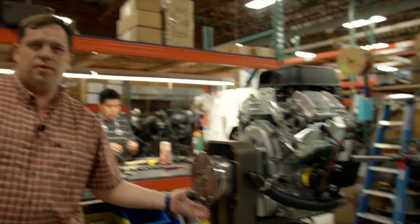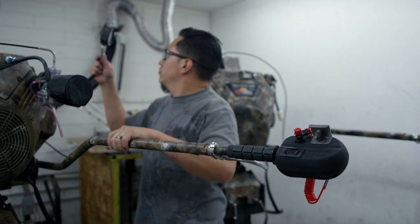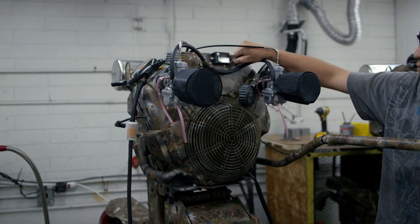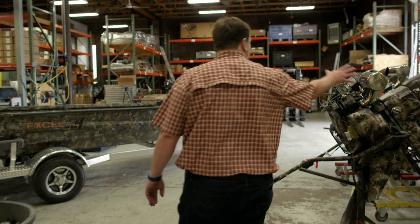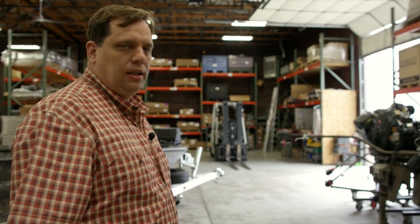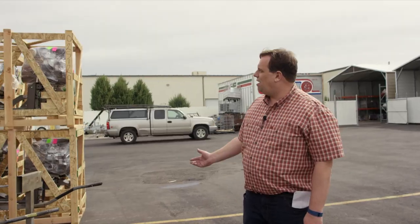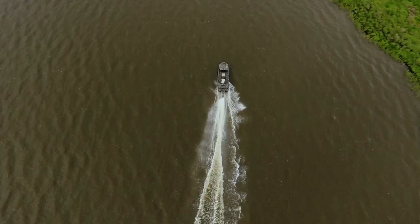From here it's ready to go on to final test. Crating and shipping are right here — they'll get it lined up, packaged, labeled, and crated. These are finished motors ready for customers, and they'll all be shipping out in the next couple of weeks.